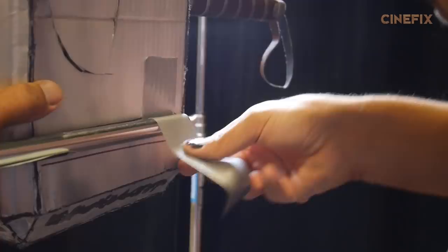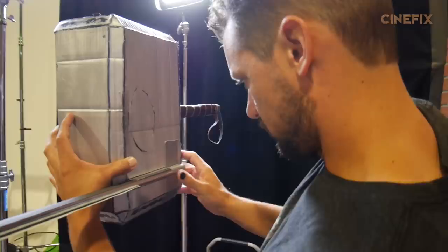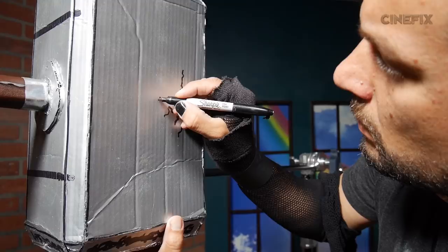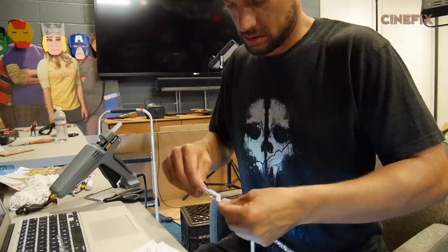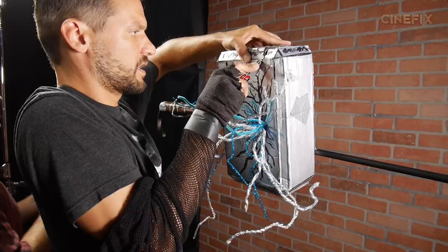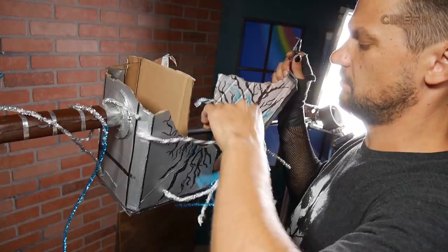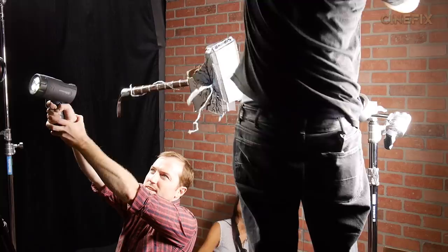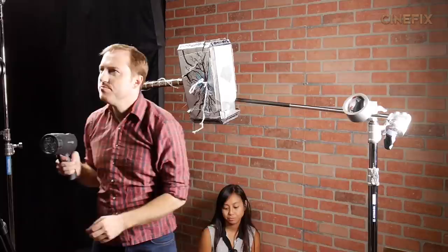For the hammer destruction scene, we used stop motion. We set the hammer up on a C-stand so it wouldn't move, and went frame by frame, drawing cracks a little longer each time. The lightning elements are made out of pipe cleaners. To make the hammer explode, I cut it into three different pieces, taped it back together, then Angela and I pulled it apart with fishing line while John flashed a flashlight into the camera to create a big lens flare. We had to put it back together a few times using Scotch tape, but in the end it was worth it.